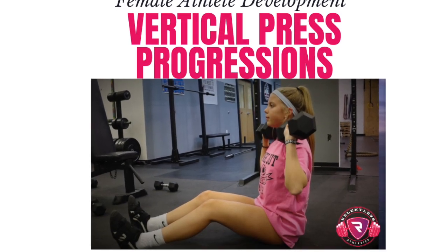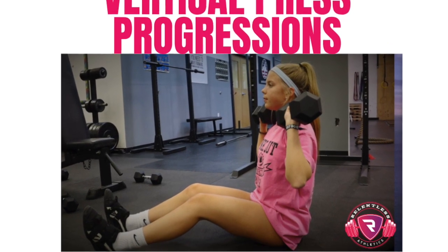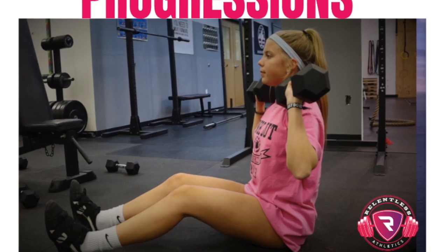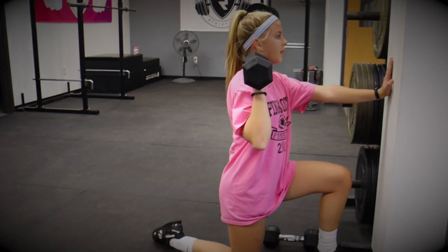At Relentless, we favor the vertical press as it directly carries over to the acquisition of skill in our more complex weightlifting movements, while developing the core stability and balance needed for force production and absorption in sport.